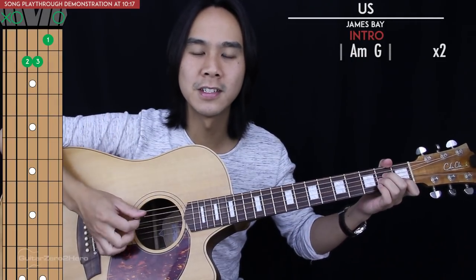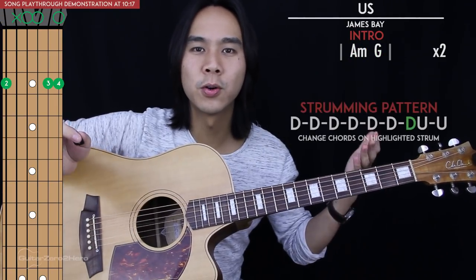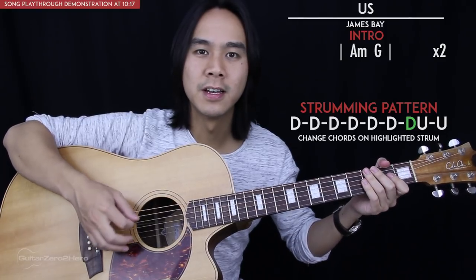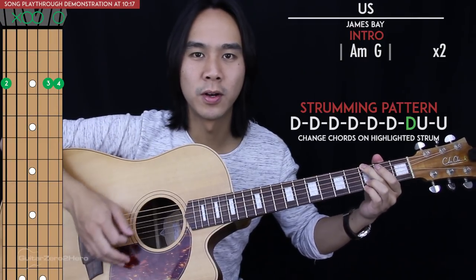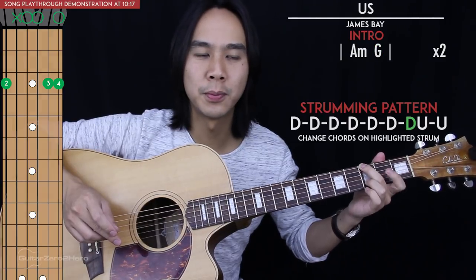Then we get into the intro of the song. In this intro we just have two chords — A minor and G — really nice and easy. Those two chords are going to be within one strumming pattern, which is down, down, down, down, down, down, down, up, up. That last bit is similar to the lead-in, and that's actually where you change chords from the A minor to the G — where we go down, up, up. You can also put your index finger down on the second fret on that second-to-last strum. So the A minor to G will sound like this.